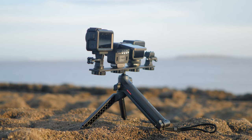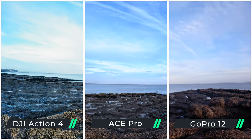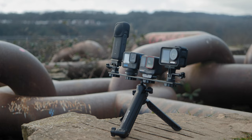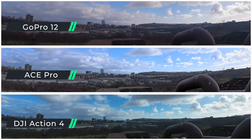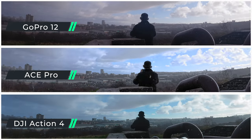It's time to set up some time lapses. For this first time lapse, you can see the differences where the DJI Action 4 struggled slightly with exposure levels, but they're all fairly even. For a time lapse from another location, the ACE Pro did the best job of maintaining exposure on the lower half of the image.